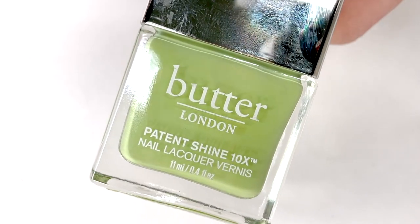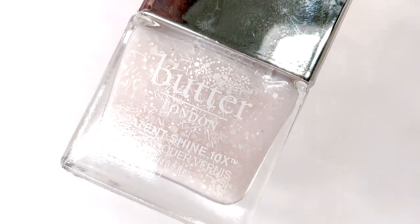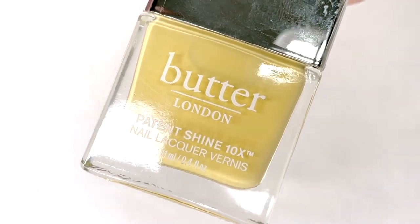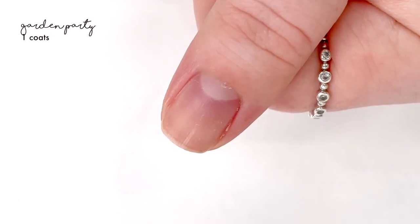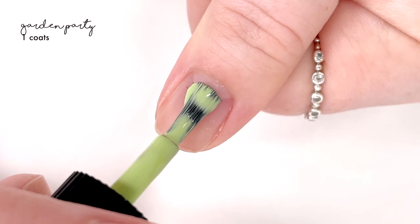Hey everyone, welcome back to 25 Sweet Peas. Today I'm swatching some new polishes from Butter London. They recently put out a spring launch and there are four new shades, all of which are going to be swatched here. These are available now on the Butter London website, so if you're interested I will have the link down in the description box below.